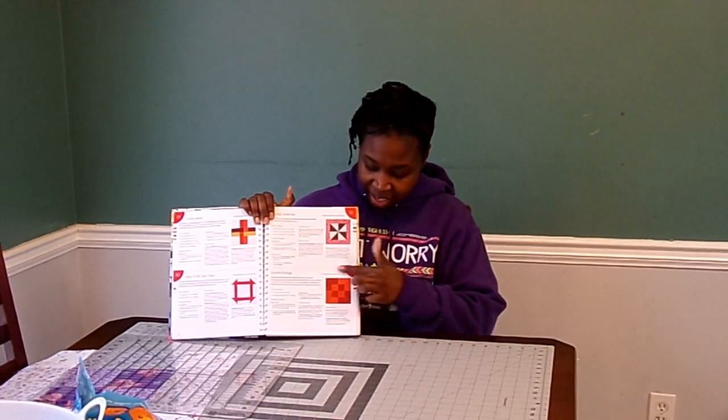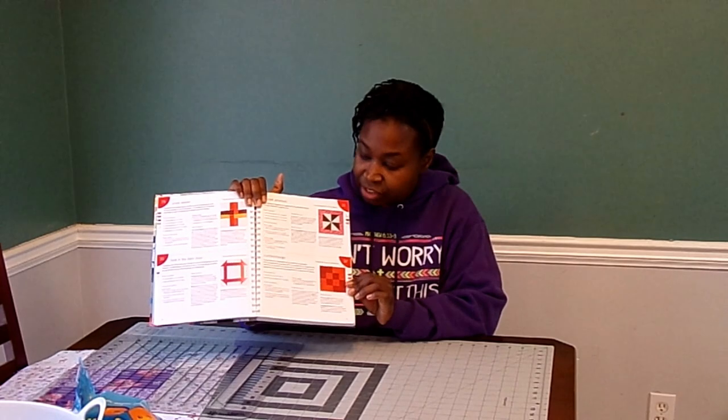I'm really excited to continue our beginner sampler quilt series. So far we've done six blocks and today we're on to the seventh. The block that I've chosen is this block here — it's called counter change. I'm going to zoom in on this picture so you can see the block, and then I have a few tips and pointers I want to make to you as well.